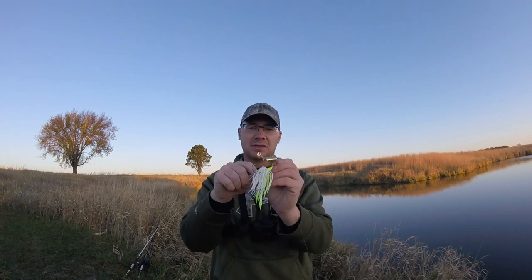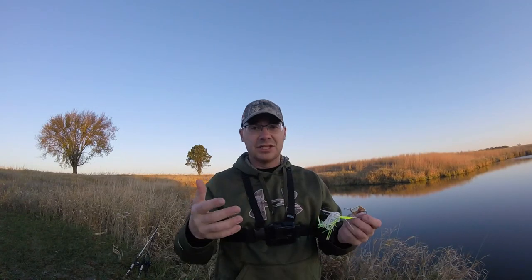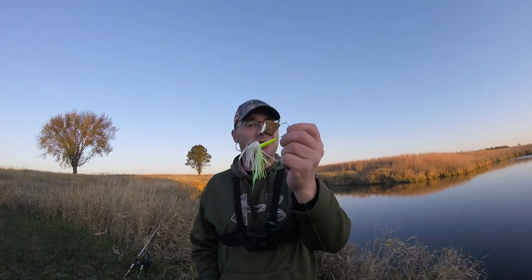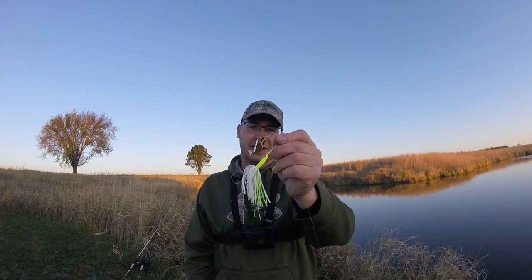It's called a buzzbait because when you reel it in, it comes to the surface and it buzzes. It makes a little ruckus in the water and it just buzzes. It's kind of like a whopper plopper or other prop baits, although this is probably one of the first ones ever. I don't know when buzzbaits were introduced but they've definitely been around longer than a whopper plopper or anything else.